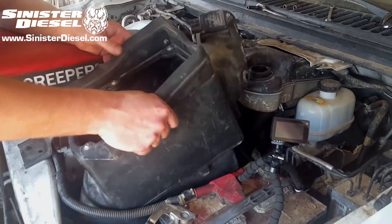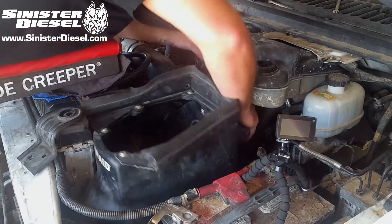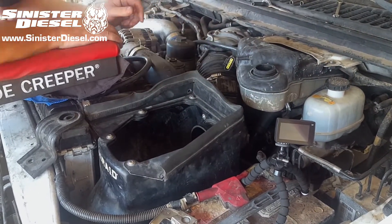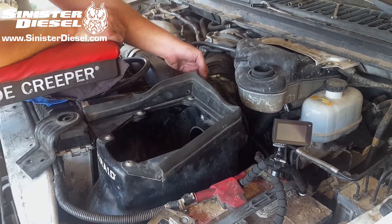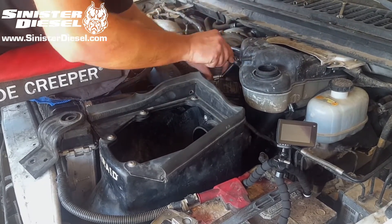Then the intake air ducting, MAF sensor, and air filter housing along with the air filter can be reinstalled into the truck. Be sure to reinstall the filter minder if your truck is so equipped.